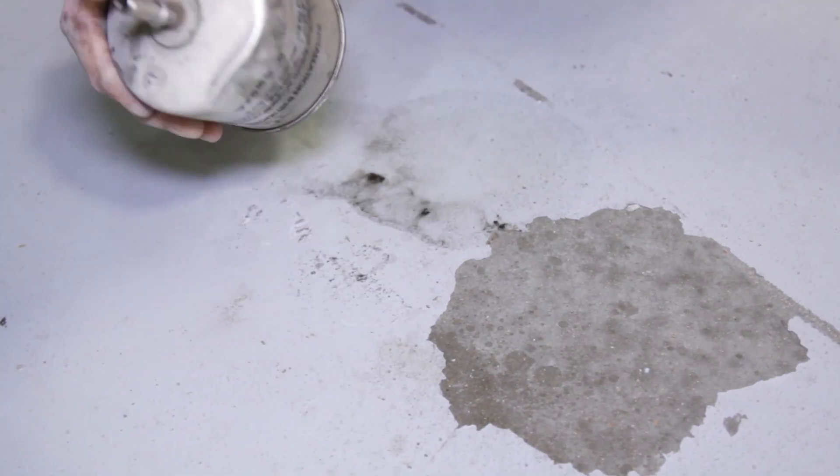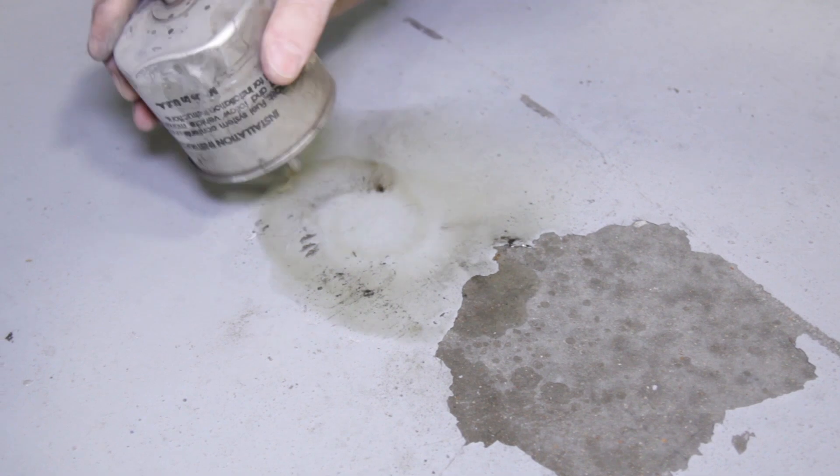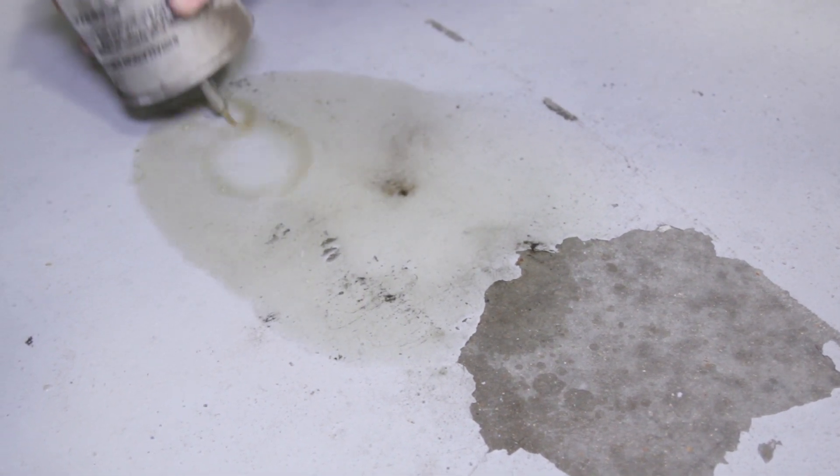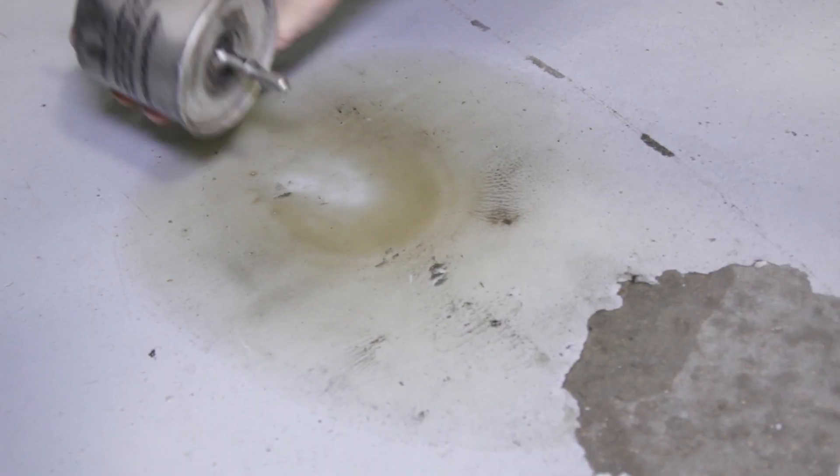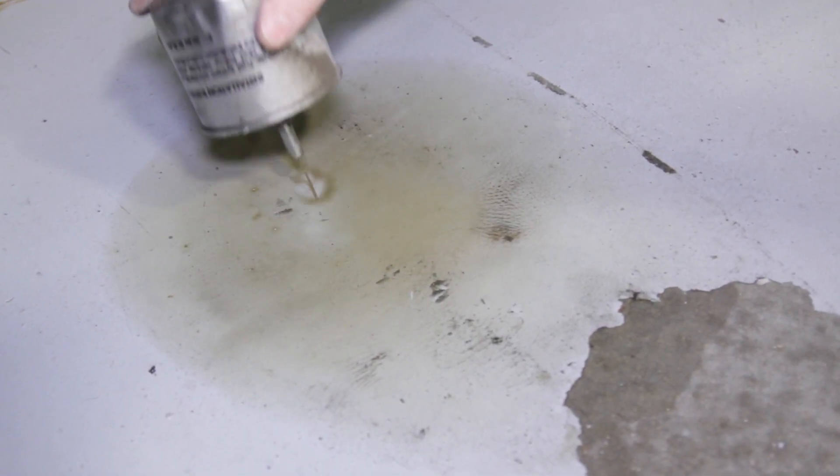After the job was complete, I took the old filter out of the car and slammed it on the ground a few times to demonstrate what the media catches inside of the filter. As you can see, it's fairly disgusting, and this is why you want to maintain your fuel system properly.